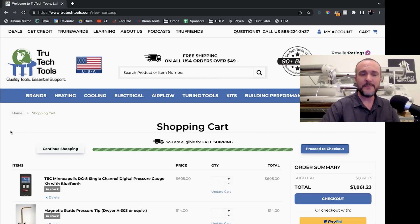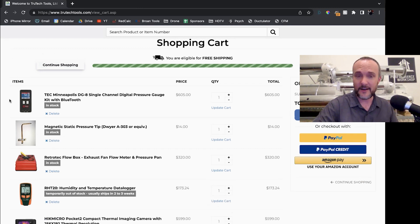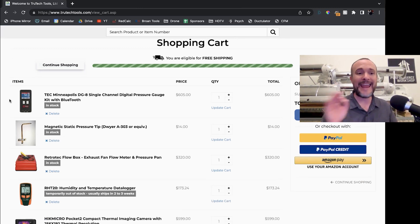What I have done here is build a shopping cart at my favorite place to shop for diagnostic tools, which is True Tech Tools. The reason I go to these guys is that they have great customer support — you can call them and say what you're looking for, and they know all about these tools. The primary long-time owner, Bill Spohn, has been on our channel a bunch of times. His name is on the patent of tools. I've made a shopping cart full of things that I think are immediately useful, long-time useful, and will not go out of style.